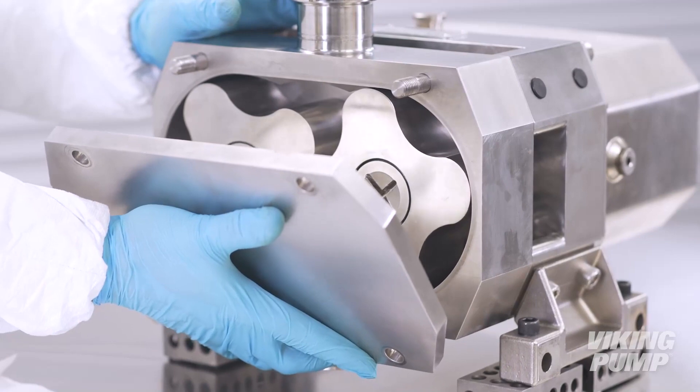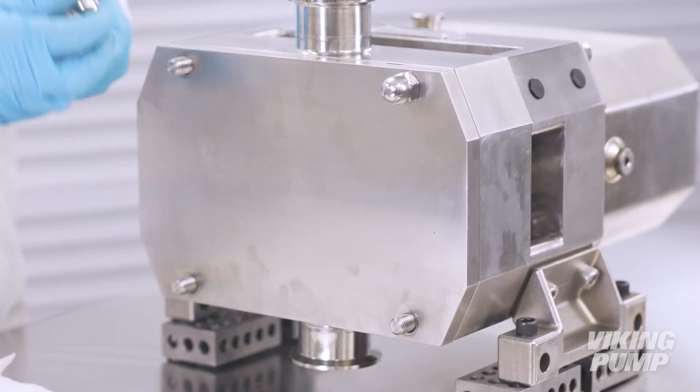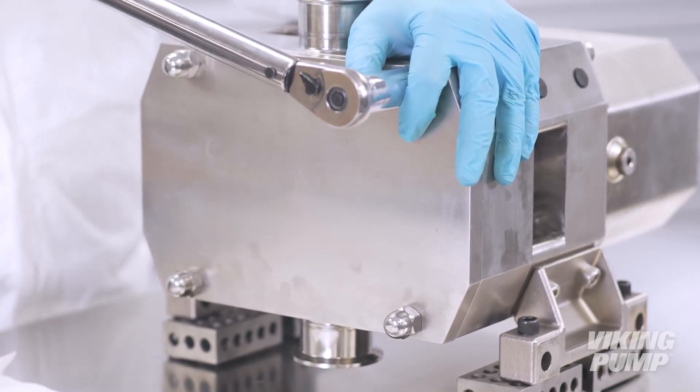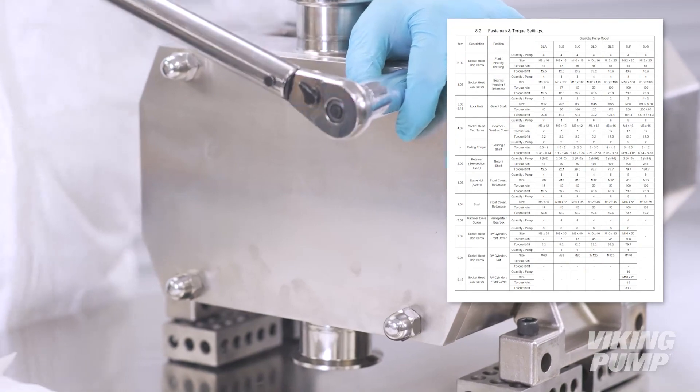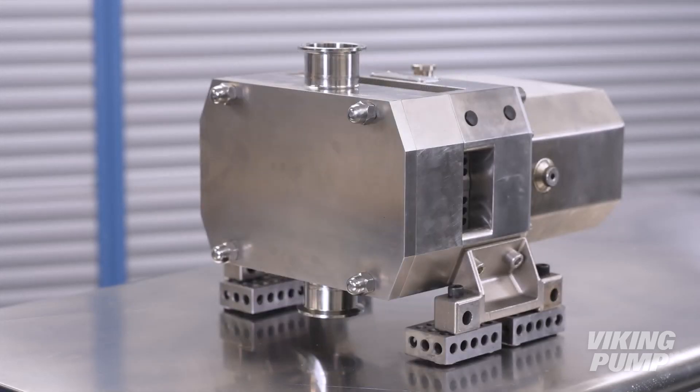Reinstall the front cover and dome nuts. Torque the dome nuts to the appropriate setting as listed in the service manual. For pump lubrication, Viking Pump Sterelobe Series pumps are supplied from the factory already filled with lubricants. Please refer to the technical service manual for proper lubrication and greasing procedures. Your Viking Pump vertically ported Sterelobe Series pump is now ready to be put back into service. For more information, please visit our website at VikingPump.com.